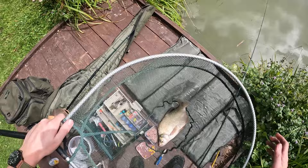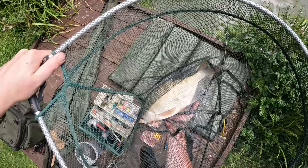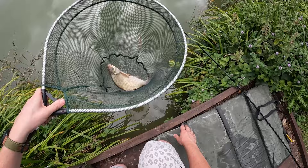We've got the hook out — bream slime guys, bream slime! Let's just have a look at him, what a cracker. I'm not going to get him out just because of the bream slime, but what a beautiful fish. They kick more out of the net than in the net.